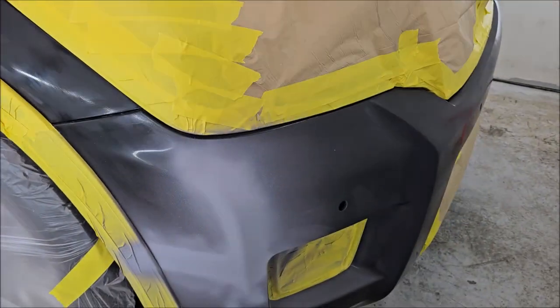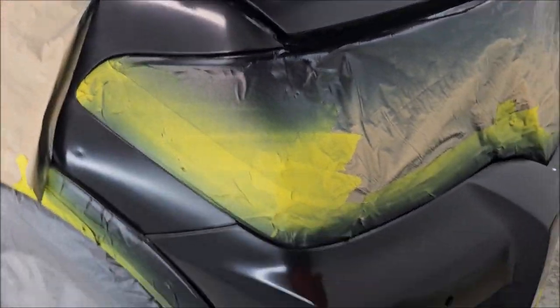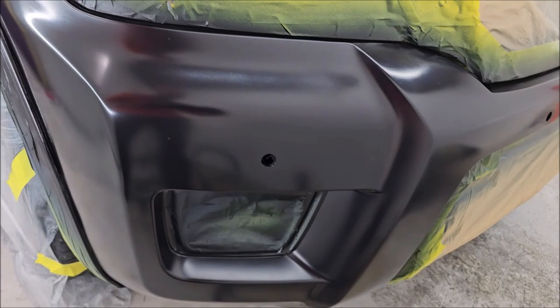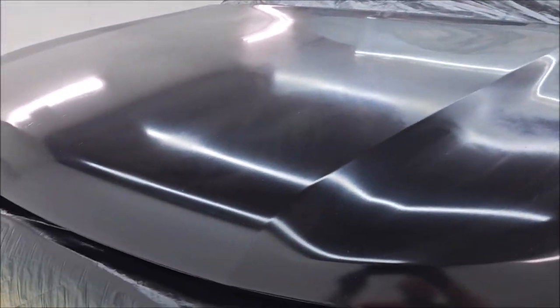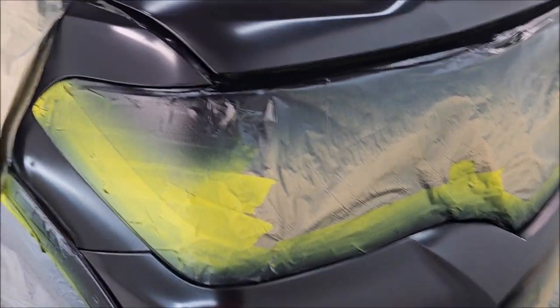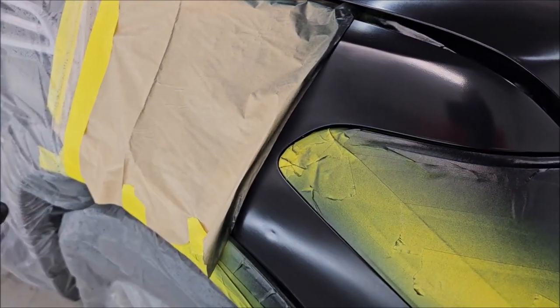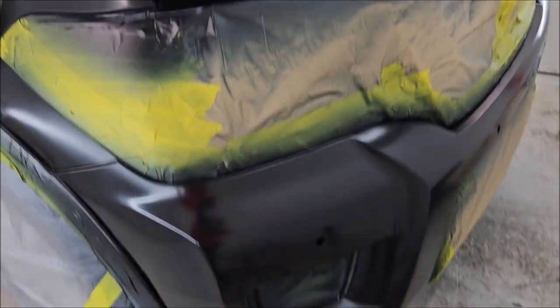It's paint day. I've got my blends done, got paint on everything — this thing looks super nice. Now it's time to put some clear on it. I'm going to mix up the clear and put two medium wet coats of clear on this thing, then pull my tape and hit it with the blending reducer to blend the clear into the fenders. I'll tack everything off real quick and then hit those two coats of clear.